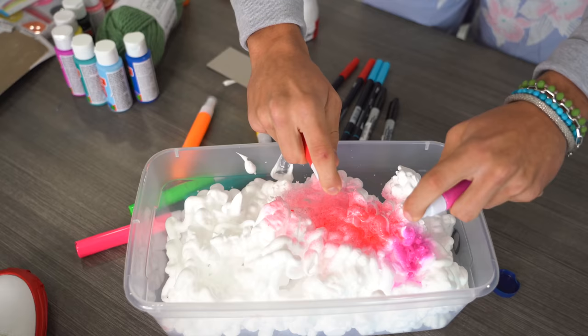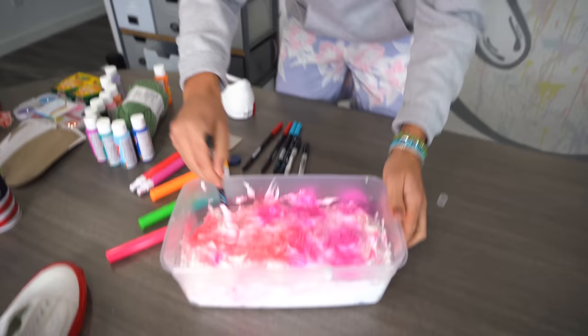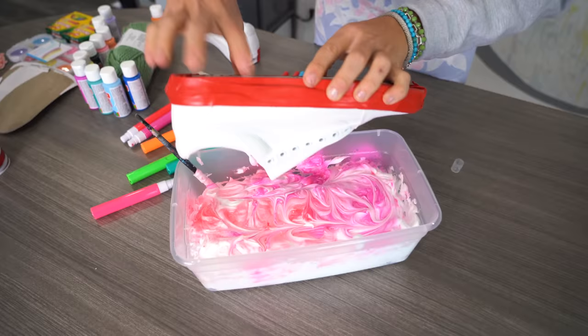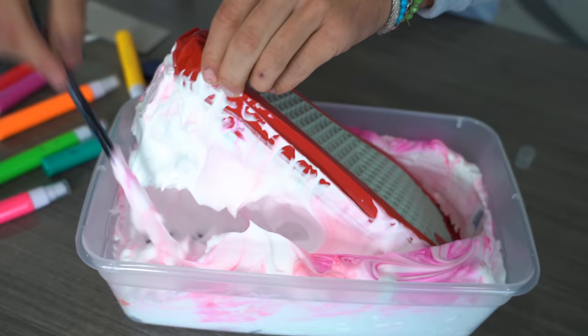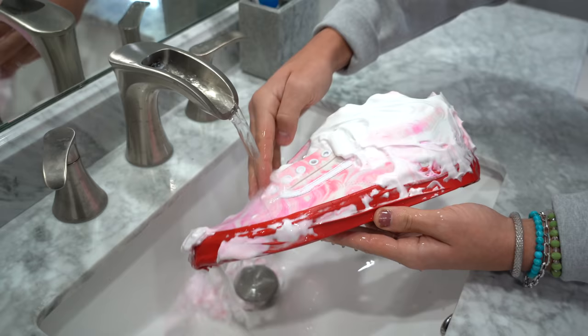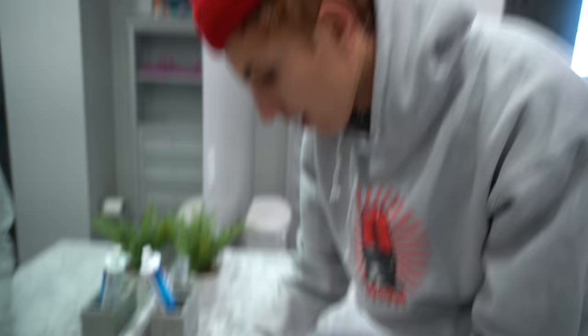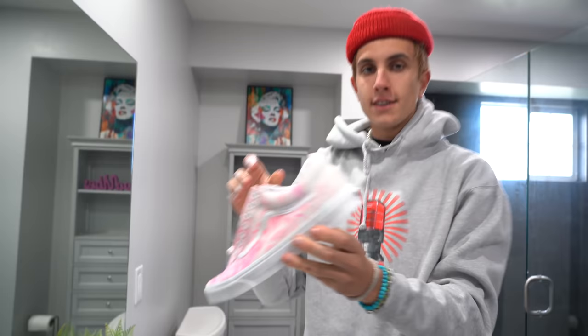Then you swirl it around. There's no way this is gonna look good... Dang, that does look cool. So now you just rinse it off and then it's supposed to be like a custom shoe. Oh, that's kinda cool. No way. That's pretty cool, actually. This is actually a really cool-looking shoe.